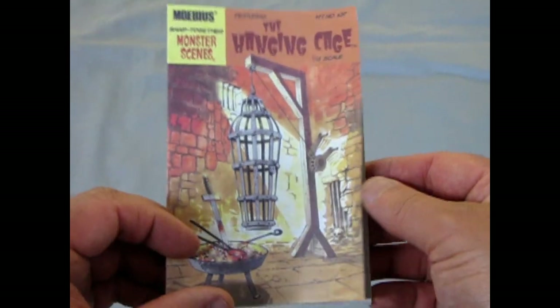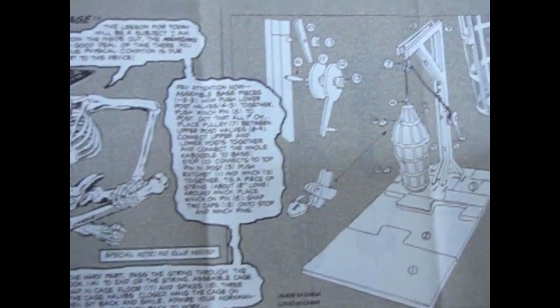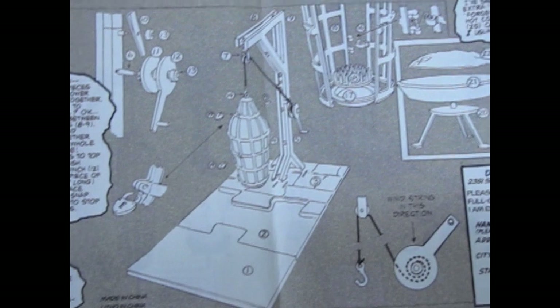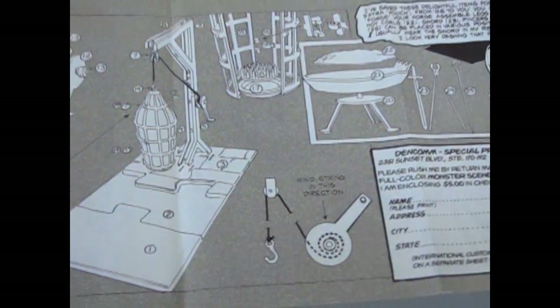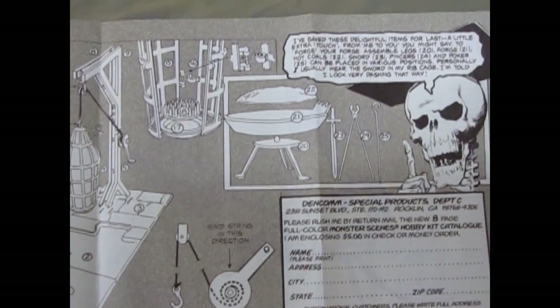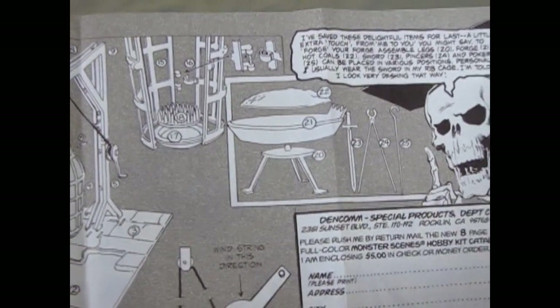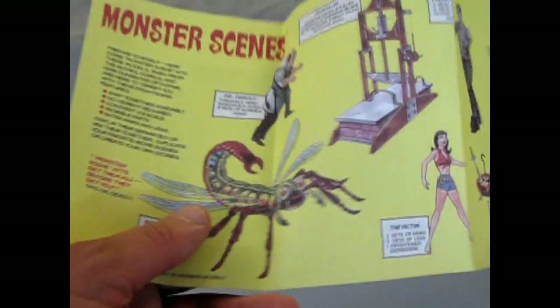And like all these Monster Scene models, the first thing we come across is the comic book, which also doubles as the instructions. And here again we meet Mr. Bones. He shows you how to put together your hanging cage, which has an actual actuating hook to raise and lower the cage, as well as a fire pit with tools or weapons to heat up and poke at whoever's in the cage.